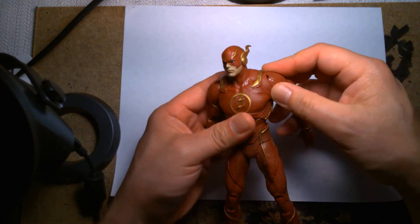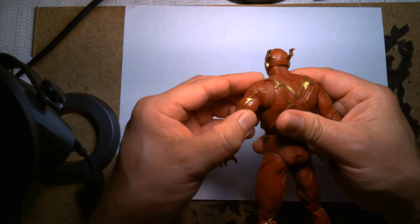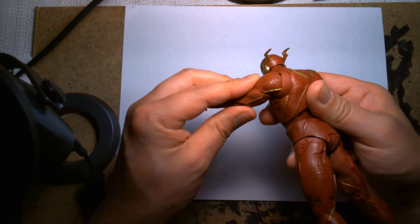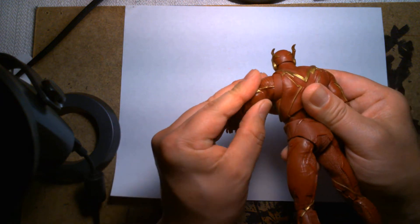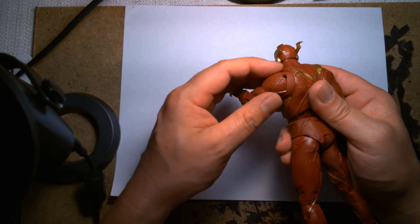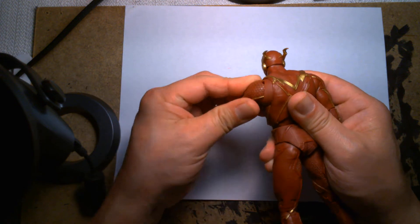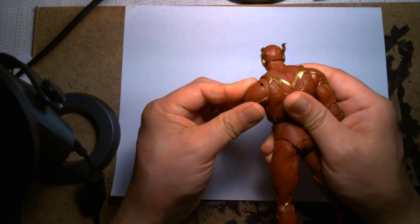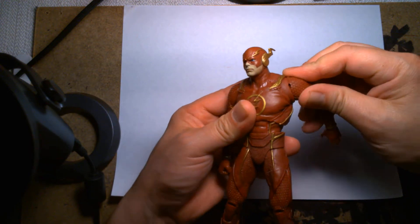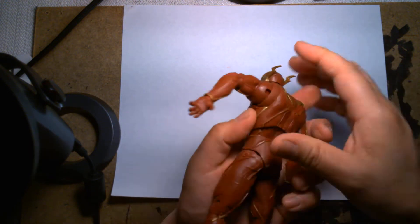For some reason his shoulders — he doesn't have a butterfly joint, he has this interesting design I'm not sure how to describe. It's almost like a larger ball joint within a ball joint. He has a ball joint for his upper arm, but the socket it plugs into is like a larger ball joint, and it allows for some really cool range of motion.